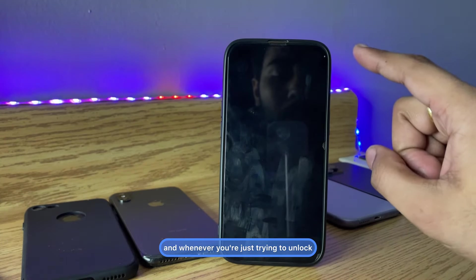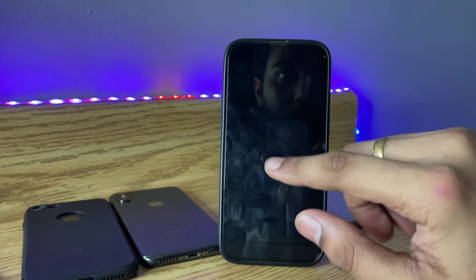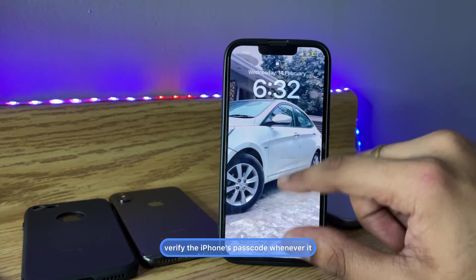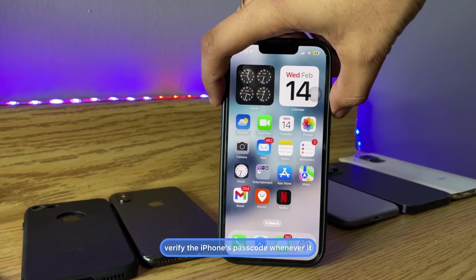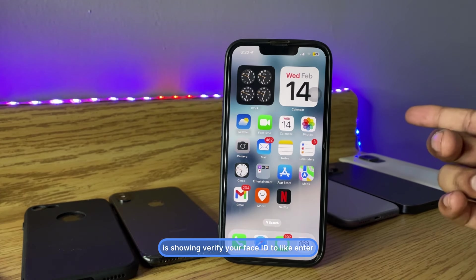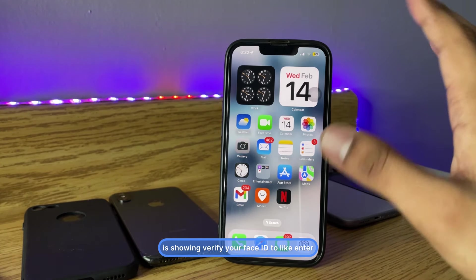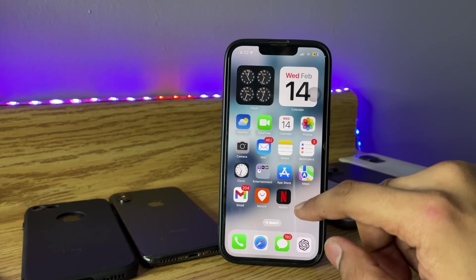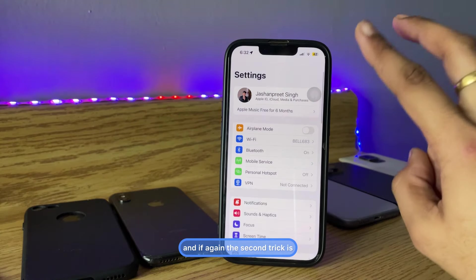Whenever your iPhone is showing 'verify Face ID' or asking you to enter the password to start Face ID, you have to verify with the passcode. This is the first trick.